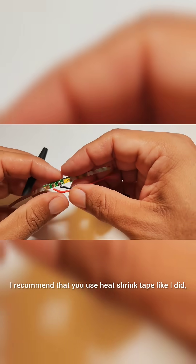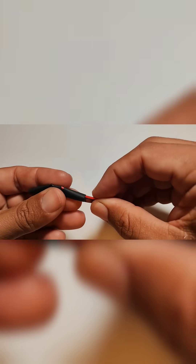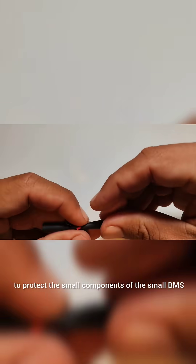I recommend that you use heat shrink tape like I did, to protect the small components of the BMS.